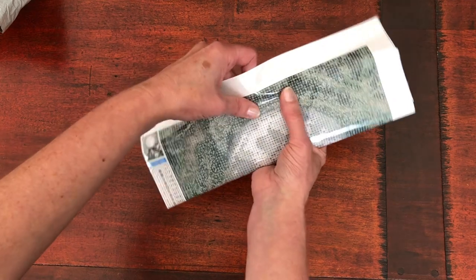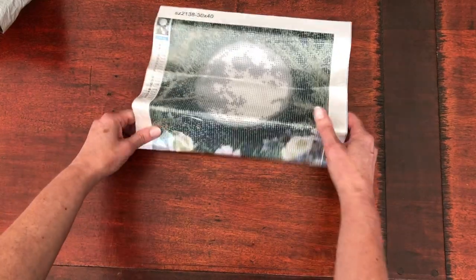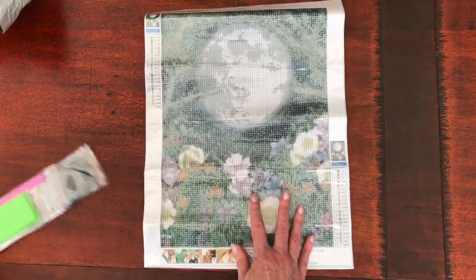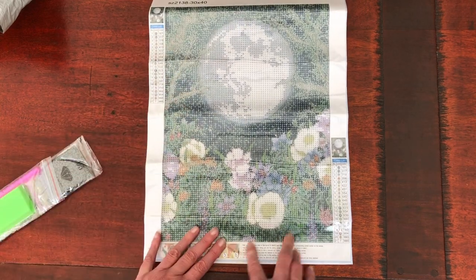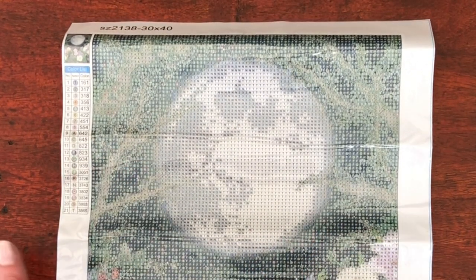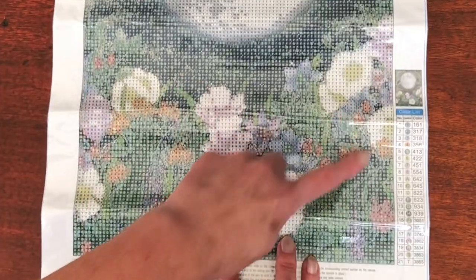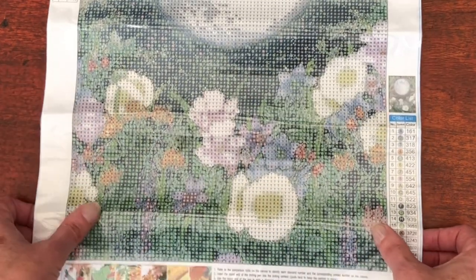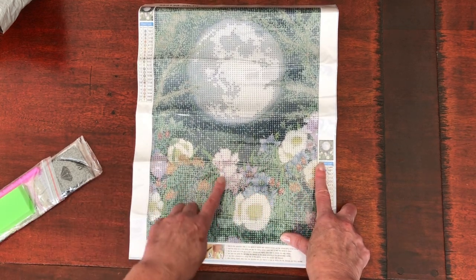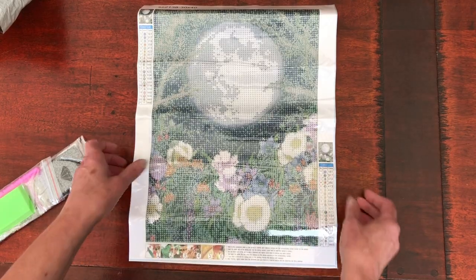So, a 30 by 40. Let me unfold it for you. Oh my goodness! I saw this on the website and I thought how beautiful it is with the big full moon. I do love a full moon and I was looking for a diamond painting that didn't have anything obscuring the moon. I saw this one with those beautiful flowers underneath and it really grabbed me. The colours are so beautiful with the lilacs, soft pinks, greens and soft yellows.